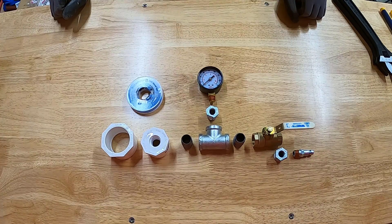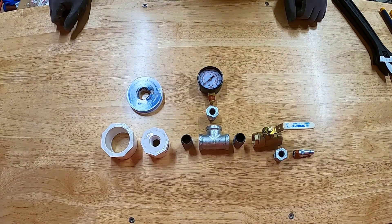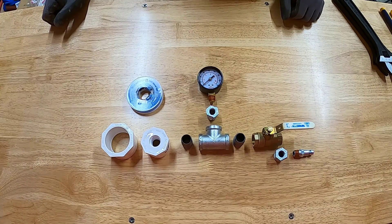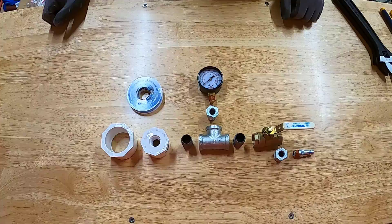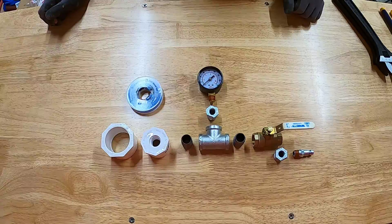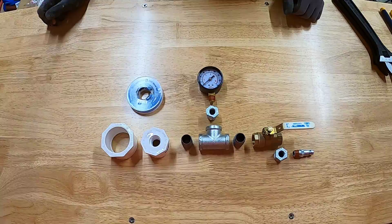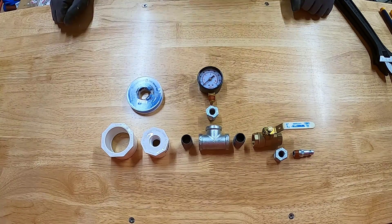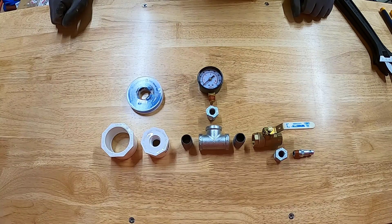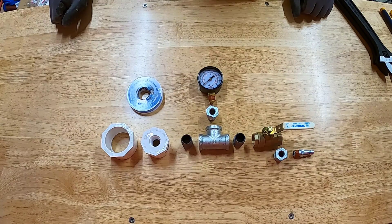Today we are going to pressure test our new pool lines. To do that, we're going to make what I'd call a pressure testing manifold or pressure testing device. I'll be using air to do the pressure testing — you can also use water, or a combination of air and water if you're trying to do leak detection. We'll put this together and then hook it up to the new plumbing lines, apply air pressure, and I'll show you how this works.